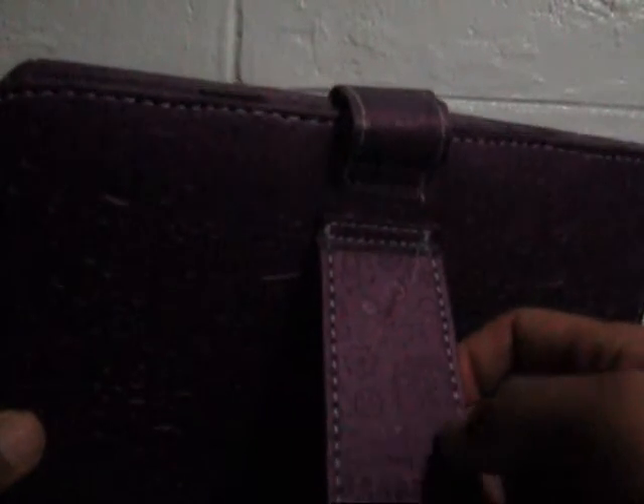Inspecting the physical features of the sleeve case — it's actually made of synthetic leather and it comes with different colors: red, blue, black, and of course this color. It has a stand right here and this hook right here. It really holds both sides together because it's magnetized, so if you open it, voila, here is the keyboard.